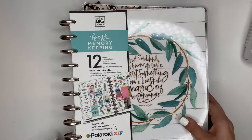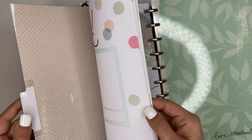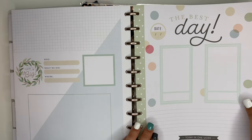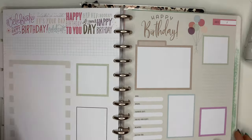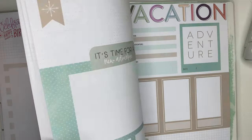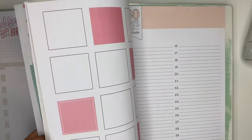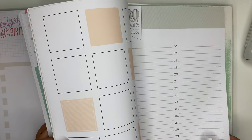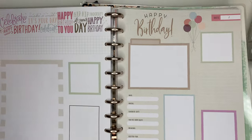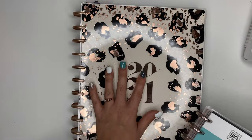I do love the Happy Planner's memory keepers because in the back of them there are these fun little sheets that you can use, decorate, and create fun little spreads with — document birthdays, vacations. There's a Christmas one, Autumn Memories, Gratitude, just some fun little inserts you can use throughout your memory keeper. But it really doesn't matter what you use — a memory keeper or a regular planner.